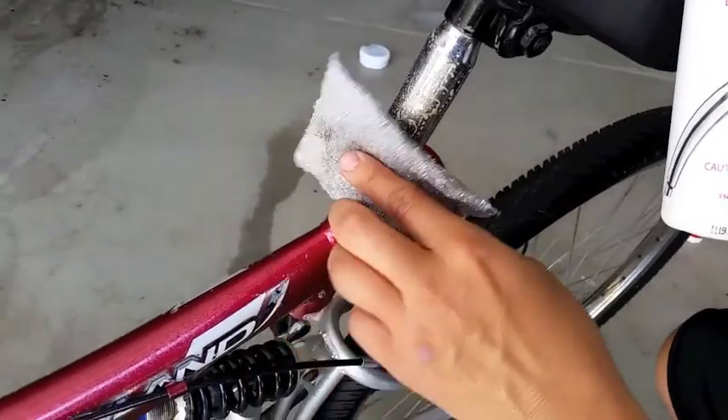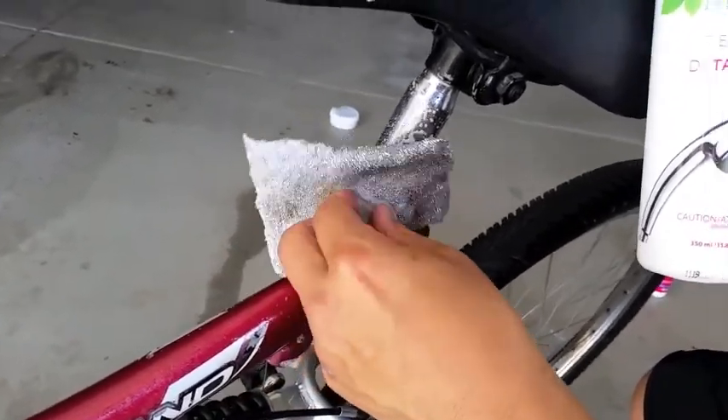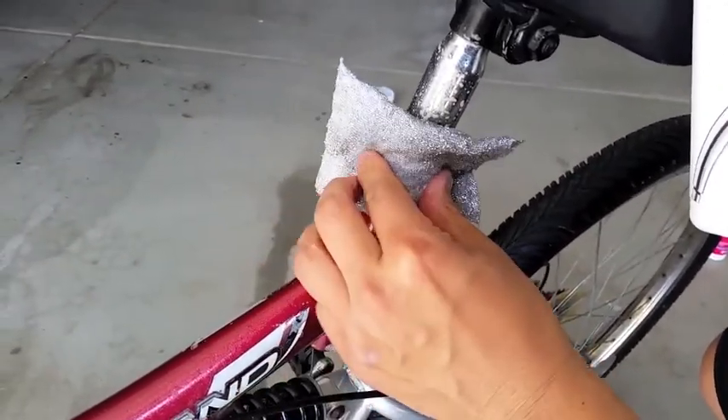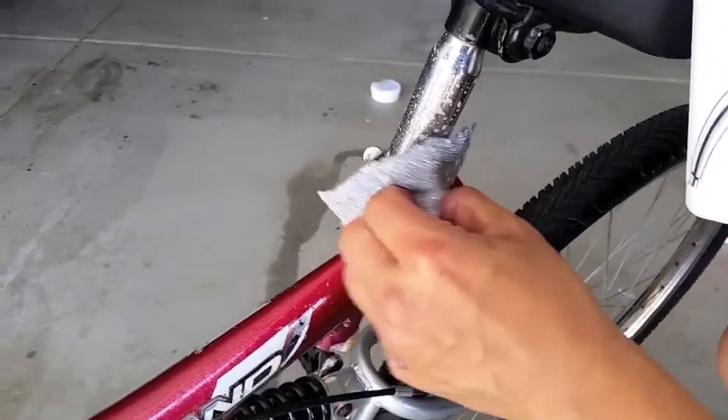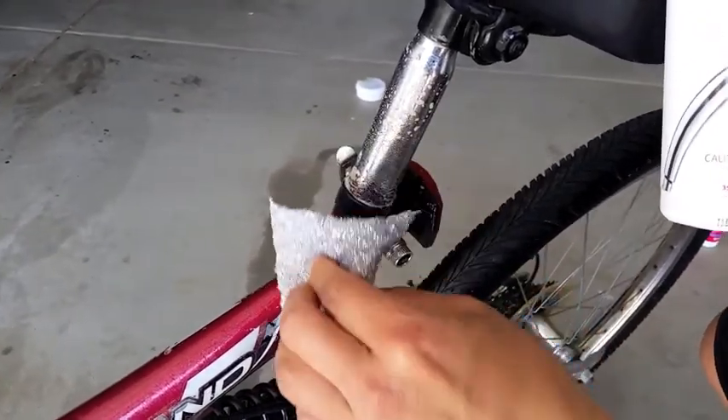So, what do you say, sir? I'm amazed, but dang, that's a lot of work I've got to do with the rest of the bike. Wow, that looks new. Oh my gosh. I love our descaler.